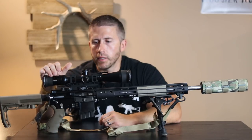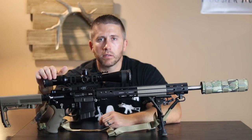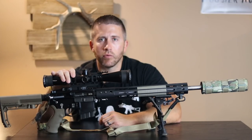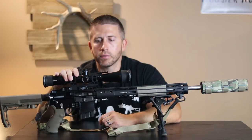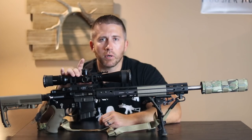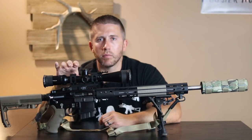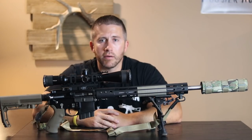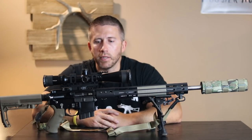Moving right along to the optics, I went with the Vortex HST 4-16 power. I'm a big fan of Vortex, as you've seen in my other videos. For the price point on this, just superb glass. I know there's much better glass out there, but for what I do and what I need it to do, this definitely fills that void for me just fine.